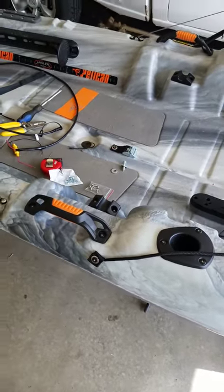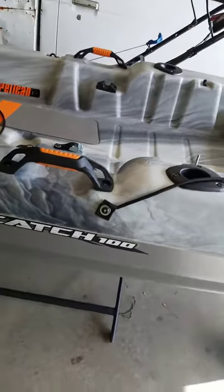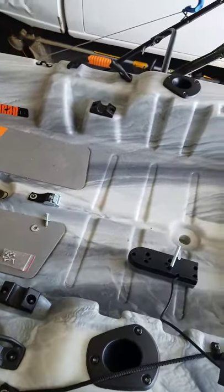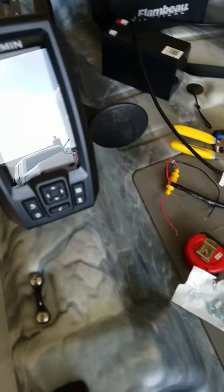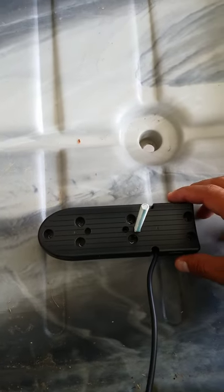I know there's not a lot of videos on the Pelican Catch 100 for installing a fish finder. I just got the Garmin Striker 4, and here's what I've done so far.